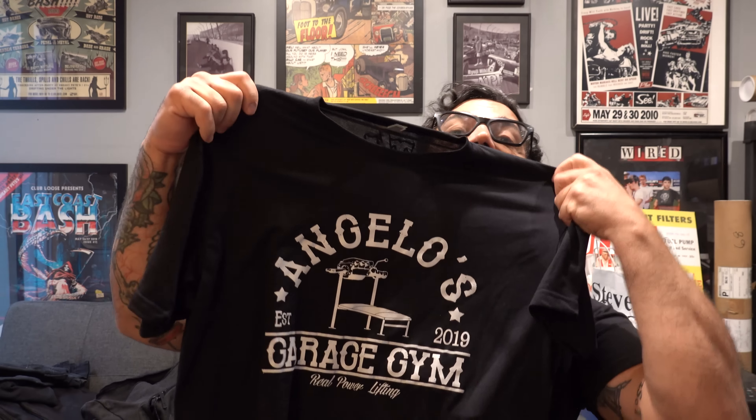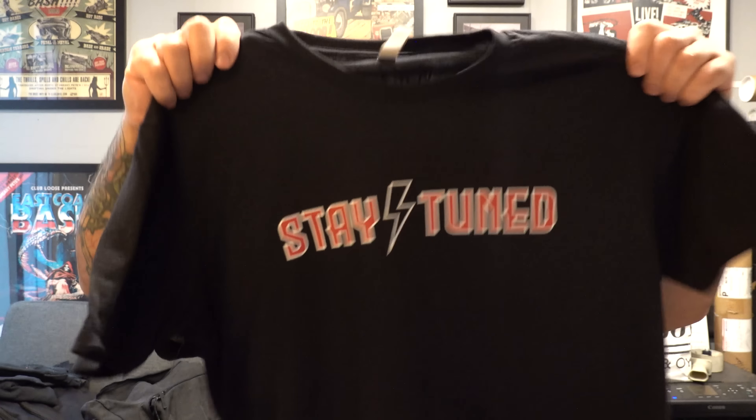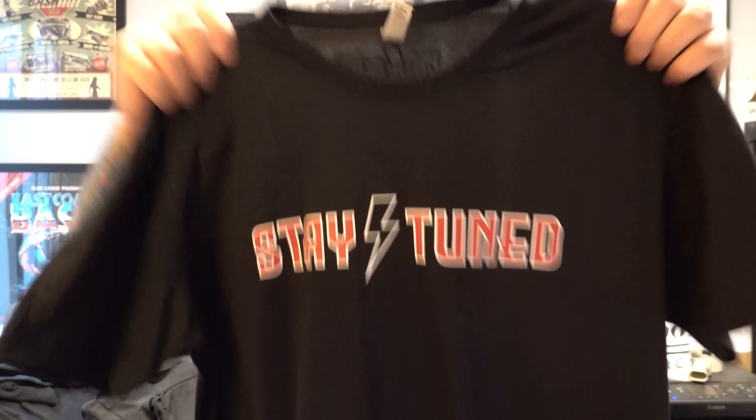Quick break here to announce that Stay Tuned finally has some merchandise. We've got the Angelo's Garage Gym shirt, the new Stay Tuned Lightning Bolt shirt, stickers, and a couple other things — all available at this Shopify link. Give it a click, thanks for supporting. Grab a shirt, don't forget to like and subscribe.